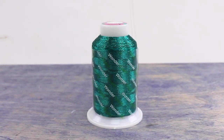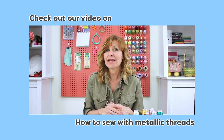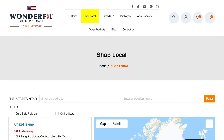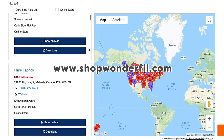They're also perfect for storing the thread when you're not using it. For our guide on how to sew with metallic threads easily, don't forget to check out our video 'How to Sew with Metallic Threads Without the Headache.' Inspired to sew with Spotlight? Head on over to shopwonderfill.com for a list of stores and retailers you can purchase from.